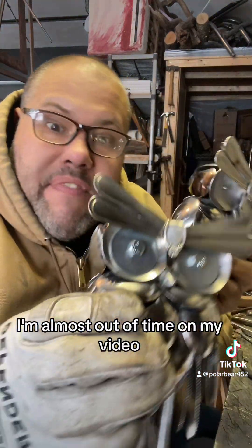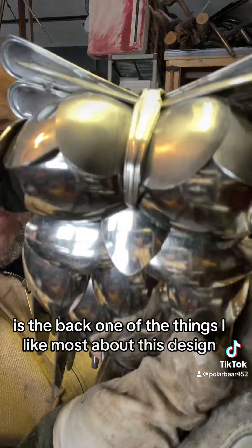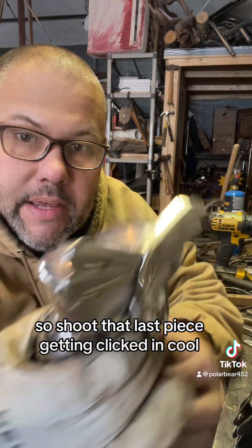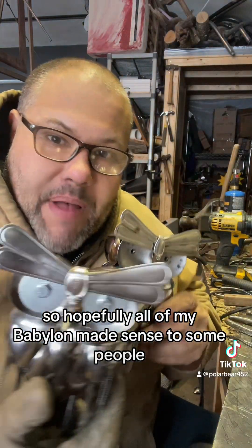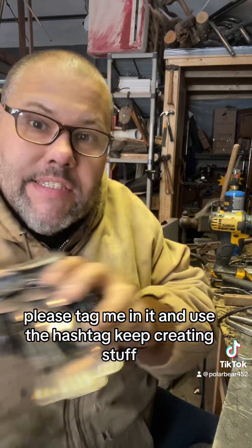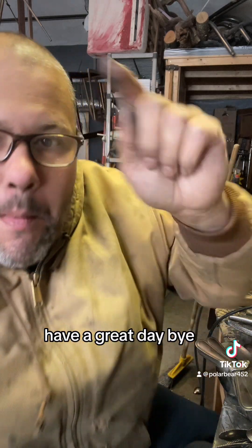Here they are. I'm almost out of time on my video, so we'll finish out with this. Here's the back. One of the things I like most about this design is there are no visible welds — everything's hidden, especially with that last piece getting clicked in. So hopefully all of my babbling made sense to some people, and if anyone decides to make one, please tag me in it and use the hashtag keep creating stuff, because creating stuff is cool. Have a great day, bye.